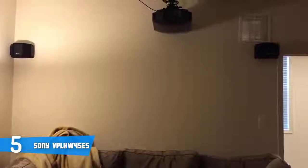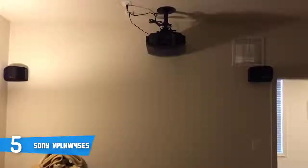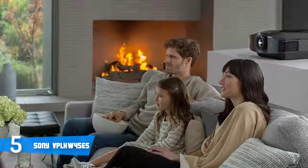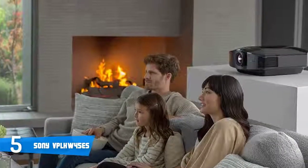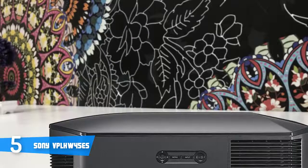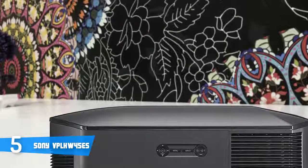The HW45ES supports 3D with VESA RF glasses and includes a built-in RF emitter, which is great considering the price. Moreover, this projector can also do a great job in gaming, so you can use this unit for playing your games in wide viewing angles, since the match between color and white brightness translates to stunning color quality even in the brightest mode.